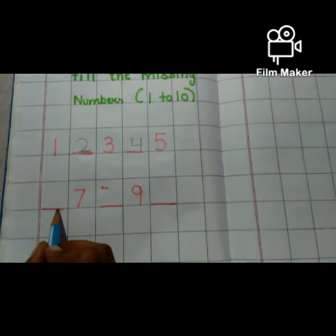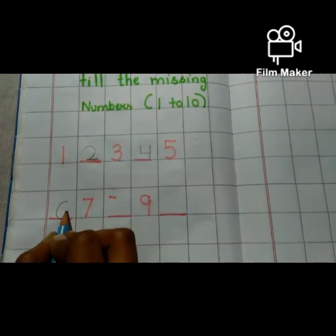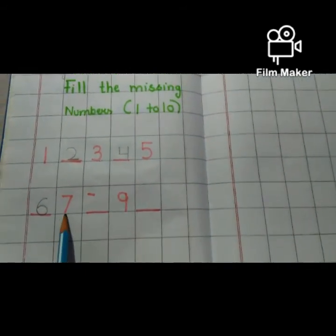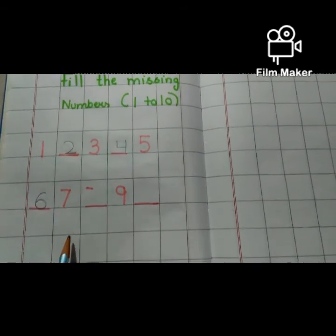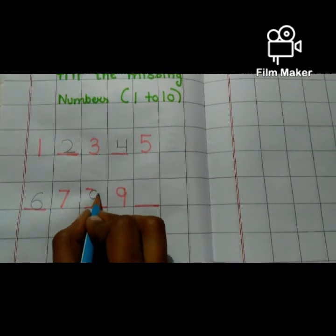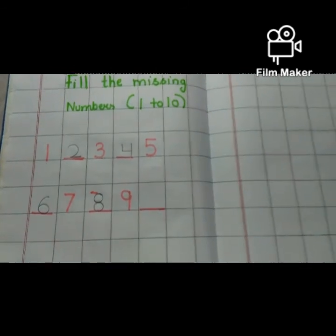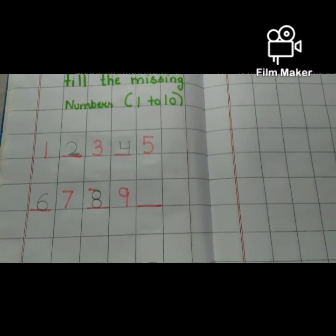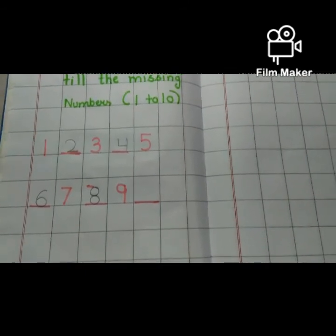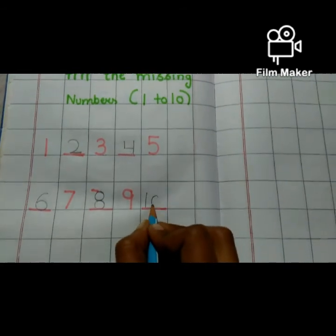Now what comes after five? Six. We have to write six here — one curve and then join. Number six. Very good. What comes after six? Number seven. Seven is already written. What comes after seven? Eight. We have to write eight here — one circle, another circle. Number eight. What comes after eight? Number nine. Number nine is already written. Then we draw number one and then a zero — number ten.